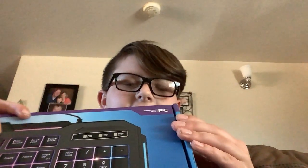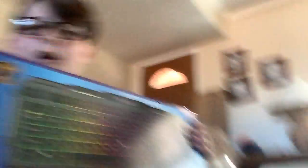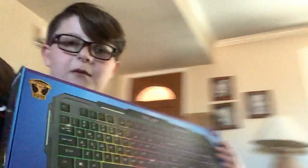I have my computer right here to show you guys that it works. I'm gonna start out with the Bugha keyboard. Let's start unboxing it. Remember to like, subscribe, and turn on post notifications by the end of this video, and also subscribe to my friend Jamin — we officially collabed yesterday. He did an unboxing of the Bugha keyboard too.